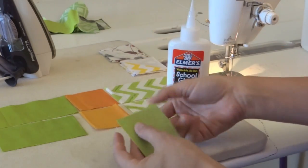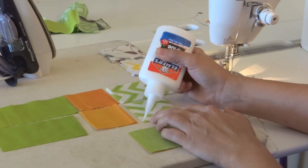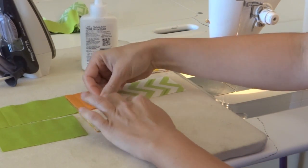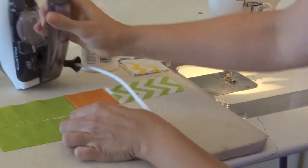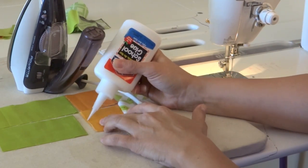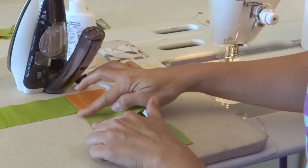You can see it's very secure — I could even leave it and come back to it if I'd like. To help me be a little faster, because I know a lot of us like to do assembly line piecing, I'm going to glue my next ones together before I even start sewing. So those two go together and then these two go together, and then I can just zip right through these.